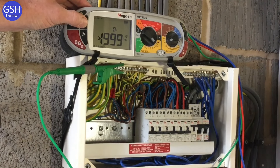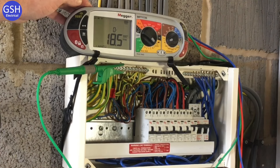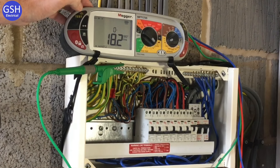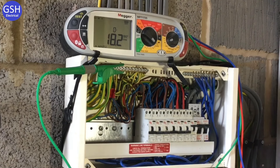The test is completed quickly. Scrolling through results: at half times (15mA), nothing happened — pass. At one times and zero degrees: 8.8 milliseconds; at 180 degrees: 18.5 milliseconds — we record the highest. Maximum disconnection time for 1x is 300 milliseconds and we're well within that. At five times, zero degrees: 8.38 milliseconds; 180 degrees: 18.2 milliseconds — record the highest. Maximum for five times is 40 milliseconds — well within limits.